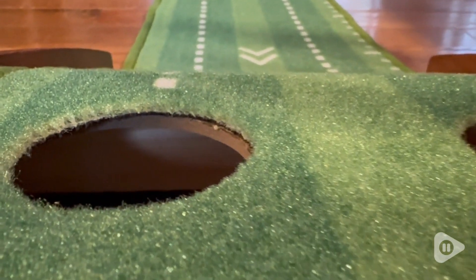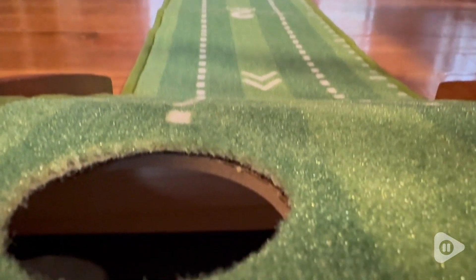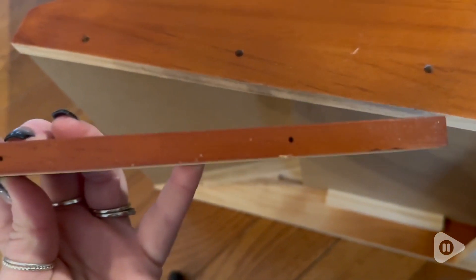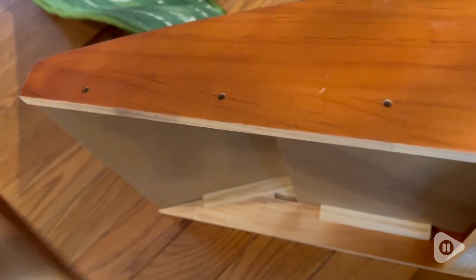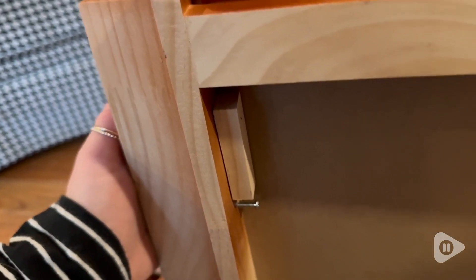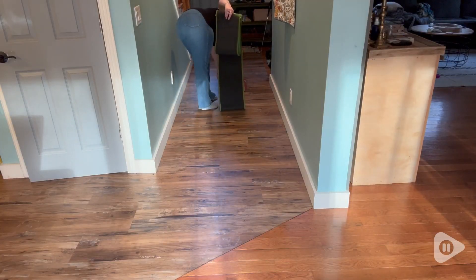It is a little bit longer than eight feet and has a ball return as well as two different sized holes at the top. It is extremely easy to put together. You can just roll the mat right out. It takes about three little screws to put the ball return part on the side here.